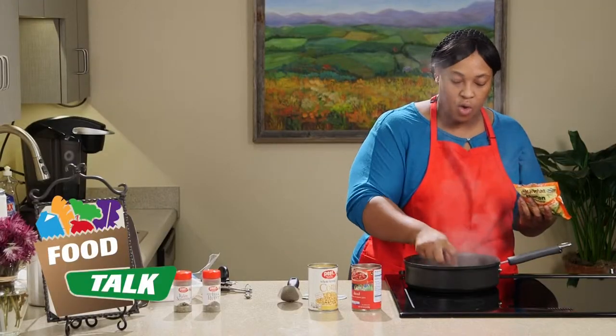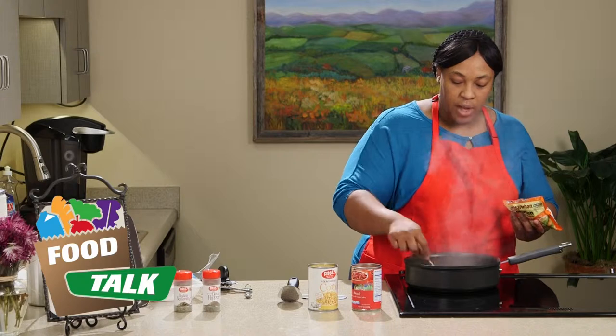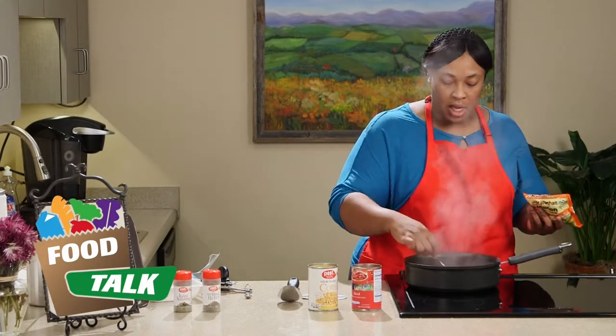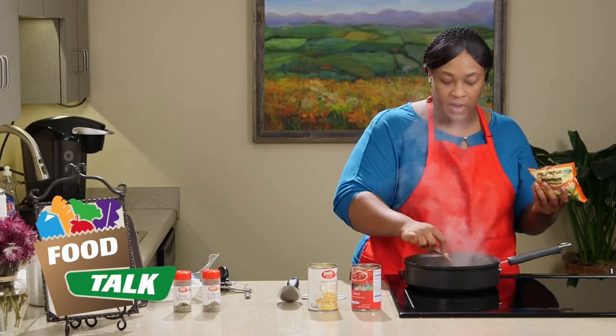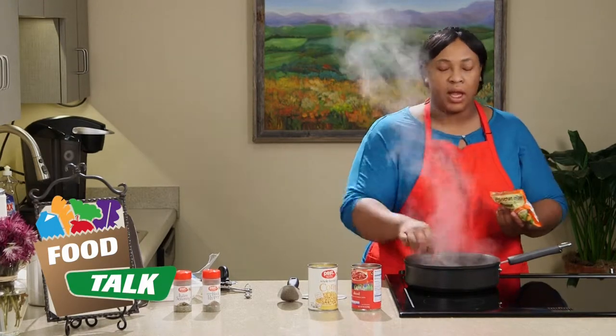Now the vegetables we're using today are corn and tomatoes. But you can also substitute the corn for green beans, lima beans, or any type of vegetable you like. You can even use frozen vegetables, which are great to keep on hand because you can put them back in the freezer if you don't use the whole bag, and it costs about the same as a can of corn.